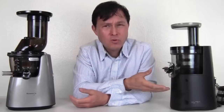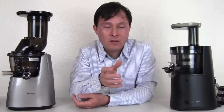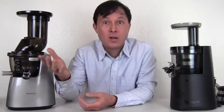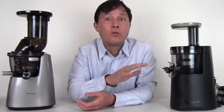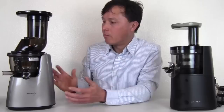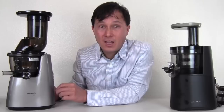Another important warranty consideration is company stability. Hurom Korea is a good established company, but Hurom USA's track record is not the greatest. They had a US office, closed it, gave distribution to a third party, and for a while people who bought a Hurom juicer could not get parts or warranty service. Hopefully Hurom USA is back to stay. But on the Kuvings side, they're a more established company in the USA — I've visited their headquarters near Chicago many times, and they're definitely not going anywhere.